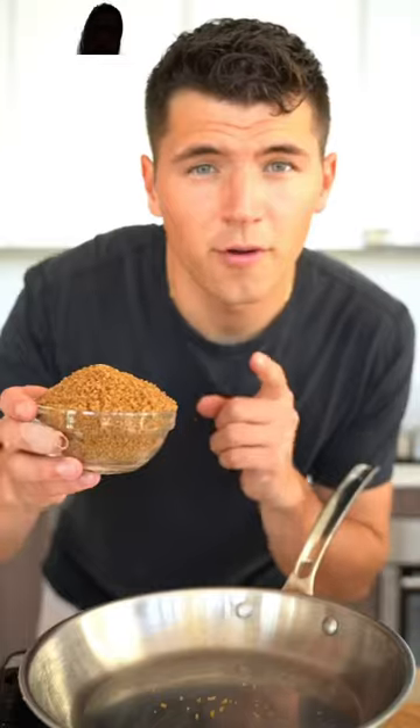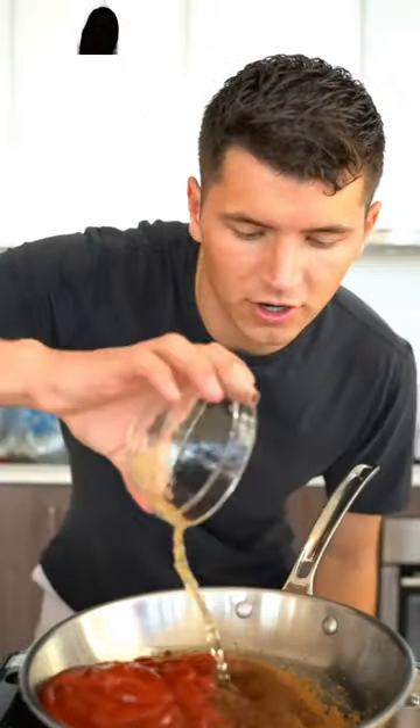Let's make homemade barbecue wings. Buttermilk and pickle juice — let these sit for half an hour. For our barbecue sauce: brown sugar, ketchup, vinegar, Worcestershire sauce.